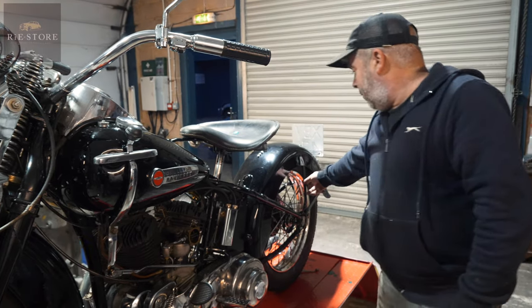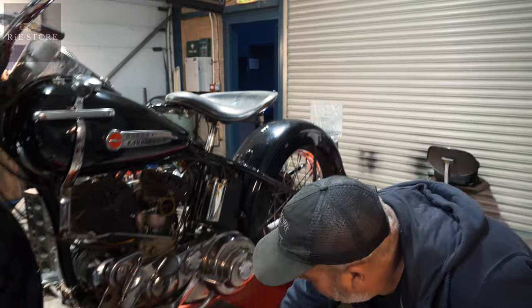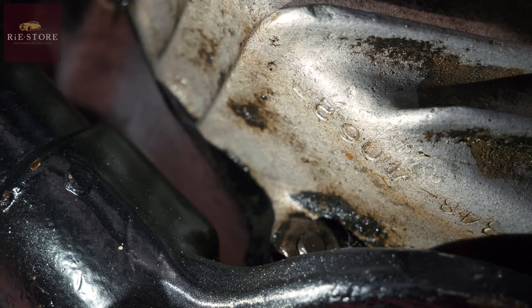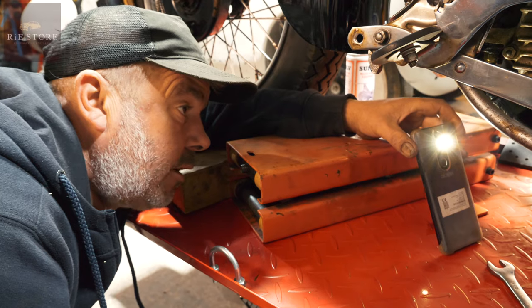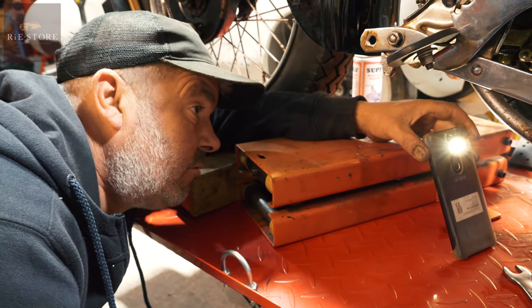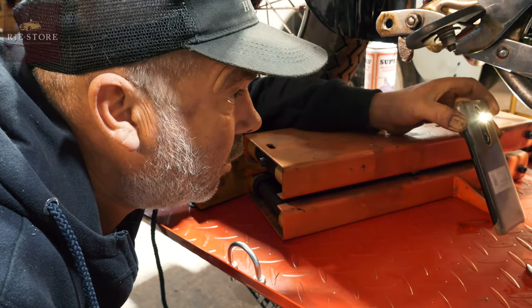The width of these mudguards underneath gives it as 1948. And that says 3484062, which means: the 3 means it's a 45 cubic inch, 48 means it was stamped in 1948 — that casing — and it's the 40,602nd engine off the production line in 1948.